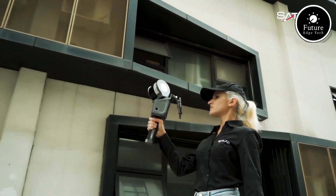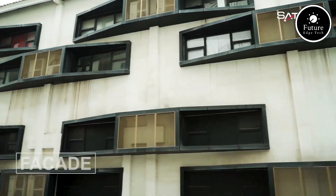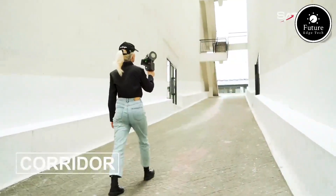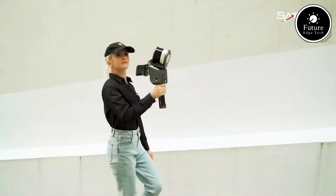Powered by advanced SLAM — simultaneous localization and mapping — technology, the Lixil X1 captures accurate 3D models in real-time. Its precision ensures every corner, curve, and edge of your environment is mapped with unparalleled accuracy.